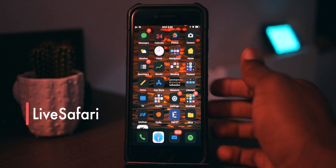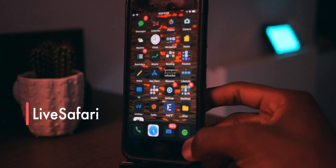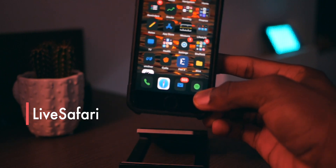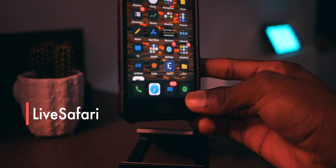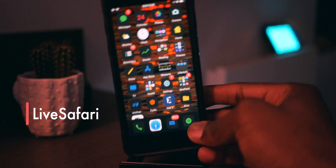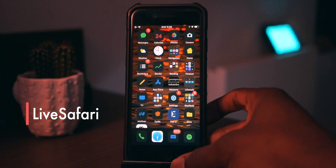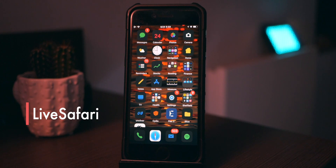The next one is called Live Safari, and it's a really nice tweak that kind of replaces your Safari icon to be live. If you look at my Safari icon, it's actually pointing north — which is really cool — and that's why it's not dark like the rest of the icons. I do like this little touch. It's sort of like the clock that's constantly moving, but now you've got Safari constantly pointing north.